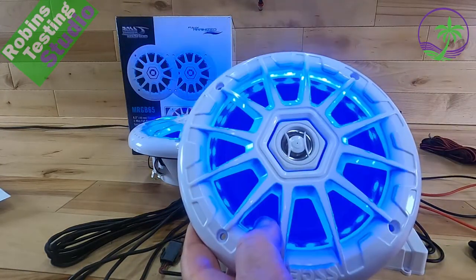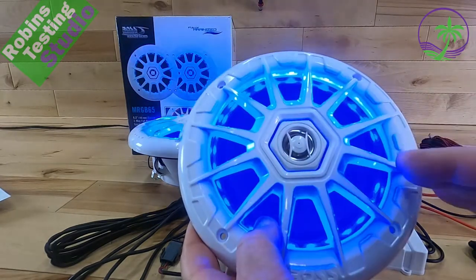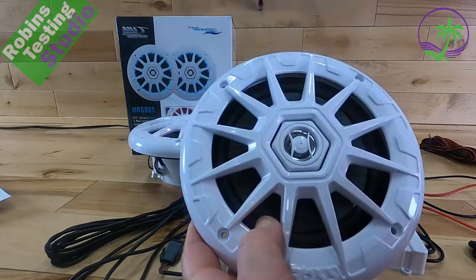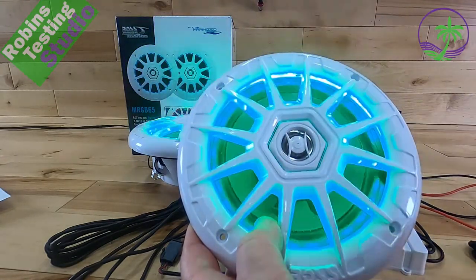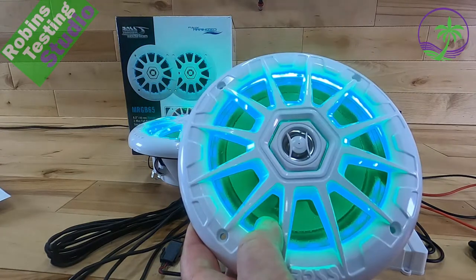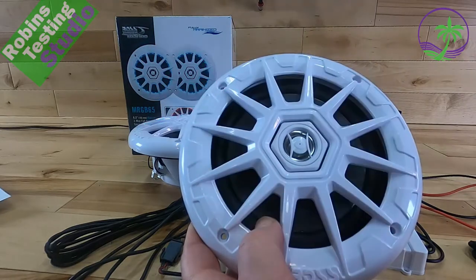So there you go — that is the MRGB65 from Boss. A really great-sounding speaker, full range, tweeter, woofer. Built really well, comes with all the accessories you need, and the light package is just awesome. I certainly hope this video helped you out in your buying decision today. Maybe we'll see you on the next video.